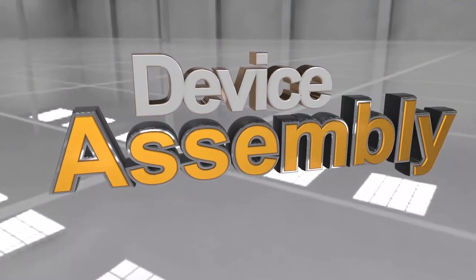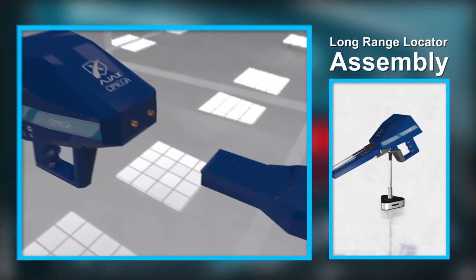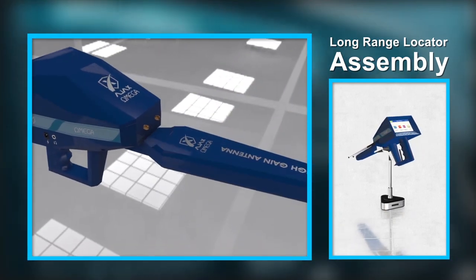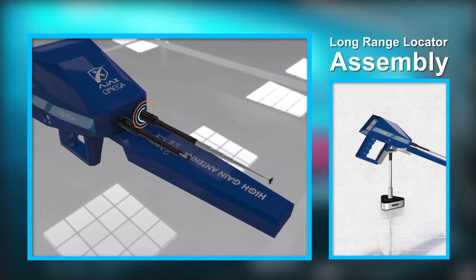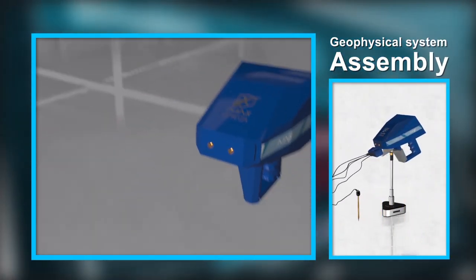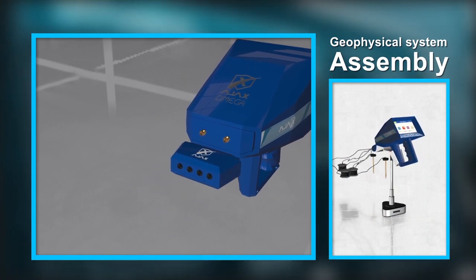Device assembly — long range locator assembly: Align the high gain antenna with the connector notches and press firmly until it is secured in place. Insert the antennas into the connectors located in front of the main unit and twist them securely. For geophysical system assembly, install the geophysical module into the multi-function connector in the front of the device.